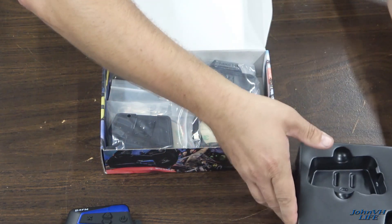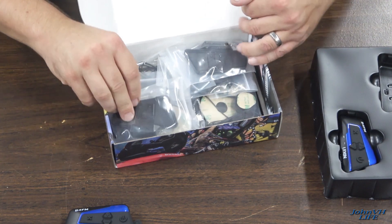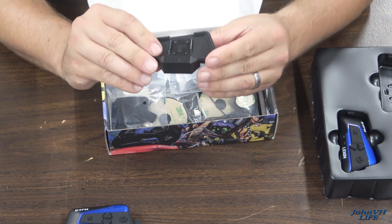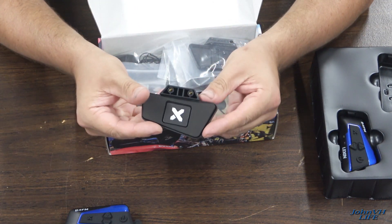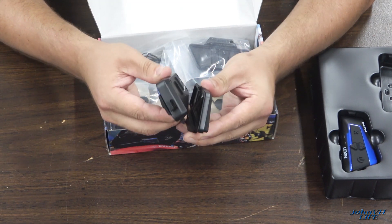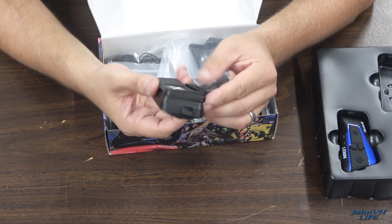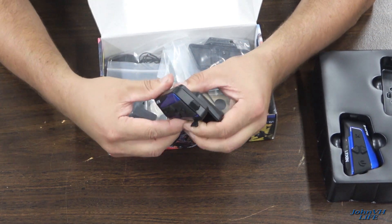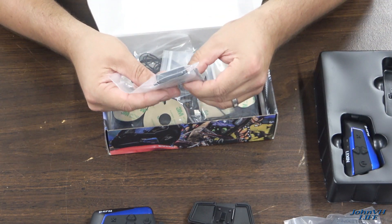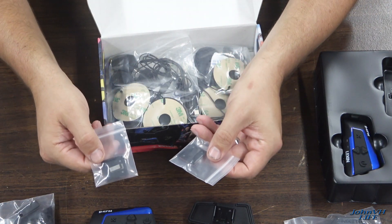Let's pull this whole thing out here and show you what else you get. Here's a really cool mount that it goes into — a little bit different than the older version. That will just slide right into there. Nice positive lock, I like that, sticks in very well. So you get two of those. Here's the bottom part of the mount, kind of a clip that bolts on. Here's some mounts, similar to the older version.